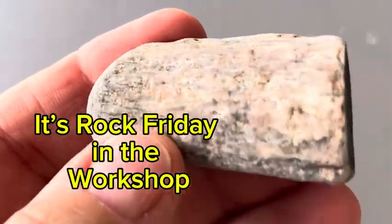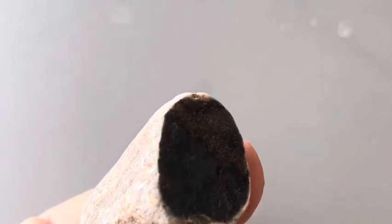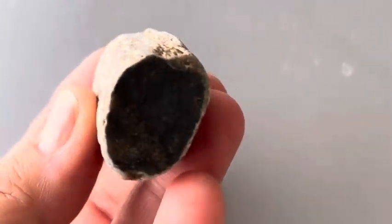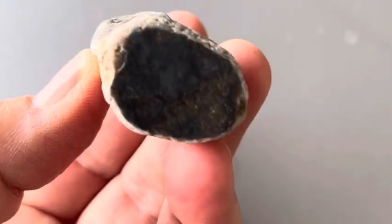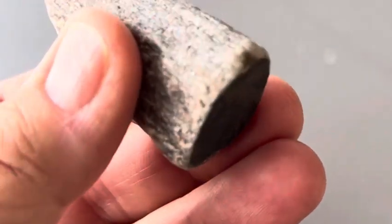This is a piece of what I think is petrified wood that I've found recently. I'm going to begin the process of tumbling this just to see how it goes — at 80 grit, 220 grit, and all the relevant grit phases and polishing phases. So follow along. This is week one. Let's get this one in the tumbler.